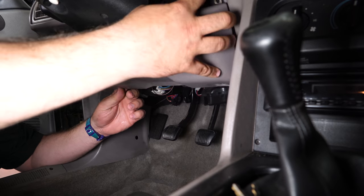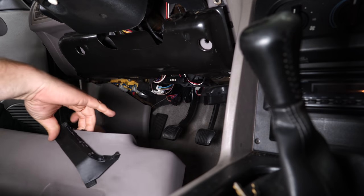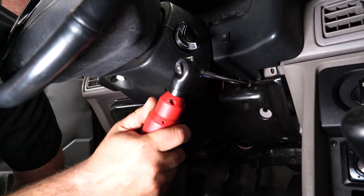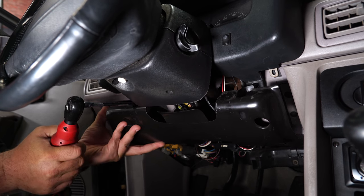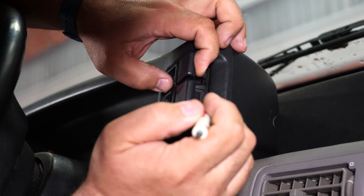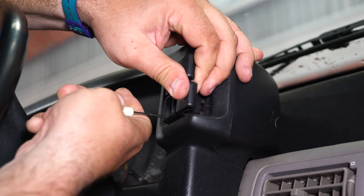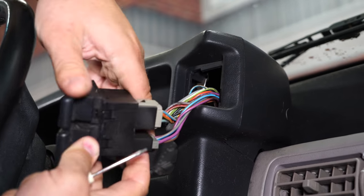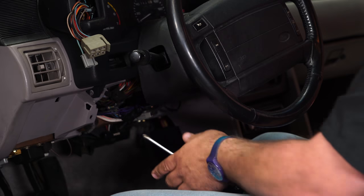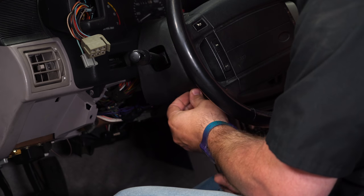Pop off the clips. Next, the metal trim comes off here - there are going to be two screws holding this in. Now back up top, we're going to work on the cluster trim. There are little clips back here. Pop the front and then carefully pop it off and remove the plugs. Before the cluster housing comes out, we have to remove the column trim for the steering column - there are two Phillips head screws underneath. Unscrew those and then you can remove the trim.